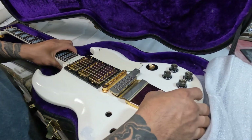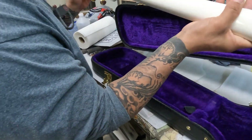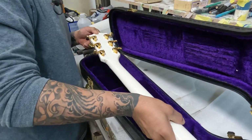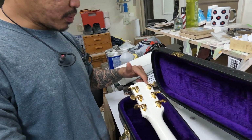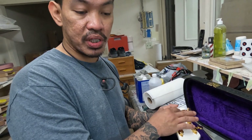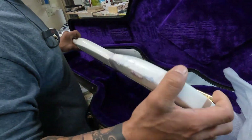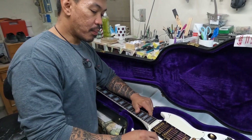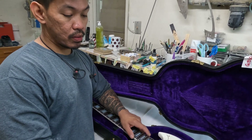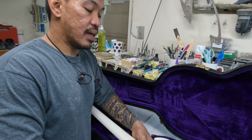So what year is this? It's supposedly a '63 — there's a faint serial number at the headstock. I don't know if we can salvage that; it looks like it's been painted over. I think what happened is it's probably still there, just lacquer buildup. So I'll strip this by solvent to see where we are. I'll strip the front and the back because I'm almost 80% certain this is Honduran mahogany.